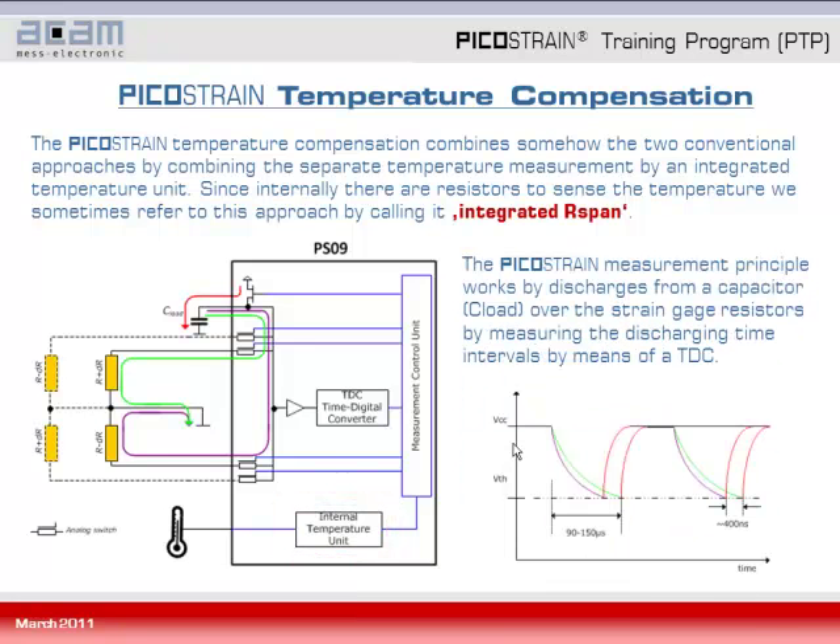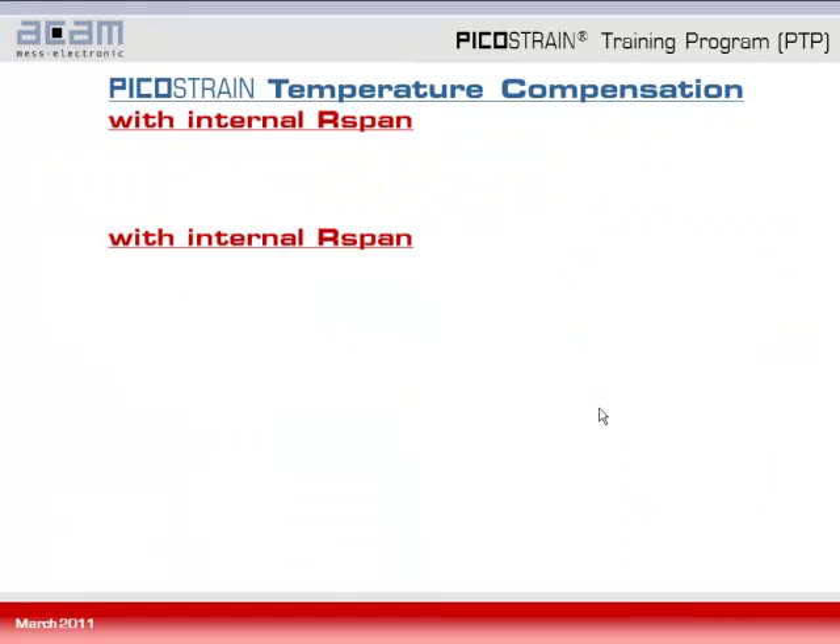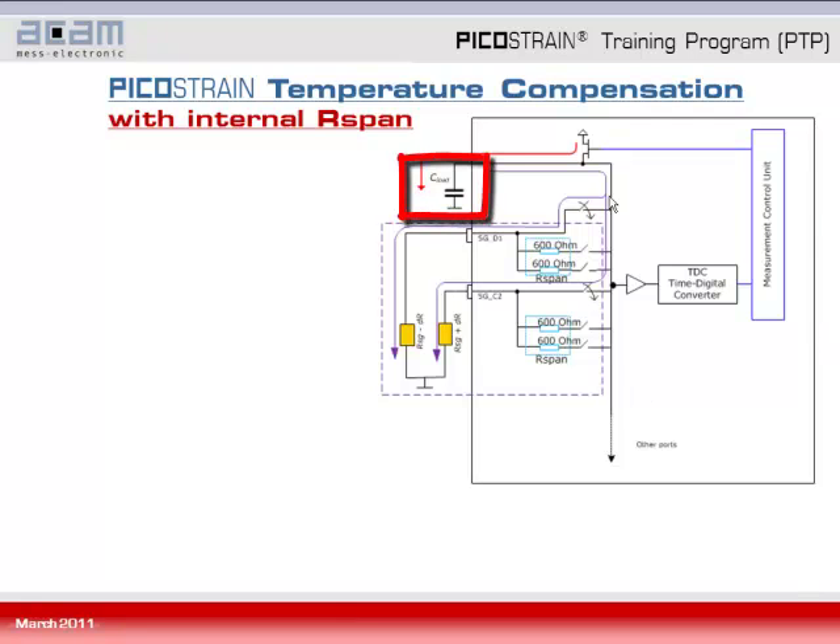Generally, the Picostrain principle works on discharging from a capacitor — called C-load — over the strain gauge resistors, by measuring the discharging times or discharging time intervals by means of a TDC. Looking more closely at the Picostrain temperature compensation internally, we can see that the C-load capacitance is charged, indicated by the red arrow, and then discharged over the strain gauge resistor, indicated by the purple arrow.